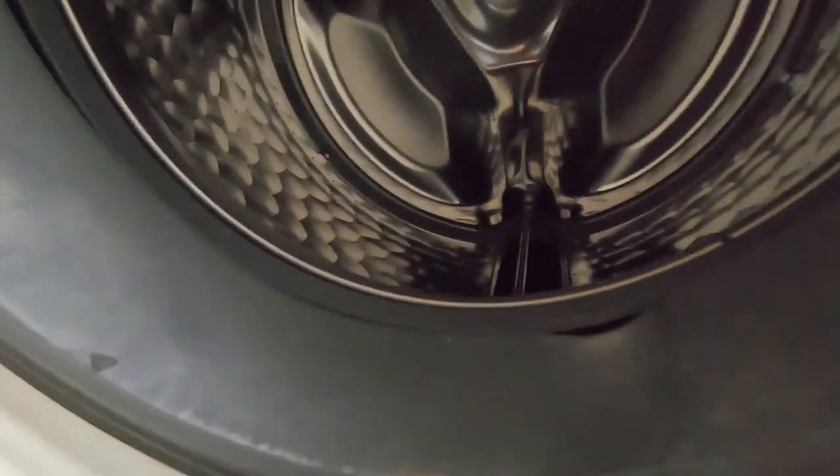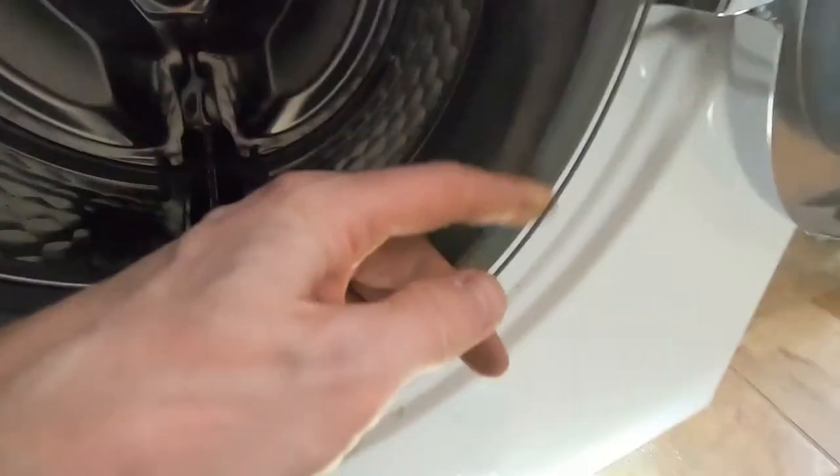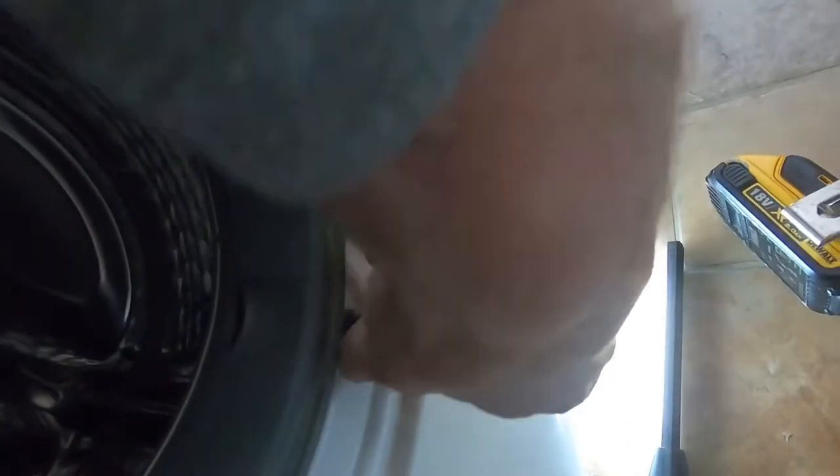Under the washing drum there is a spring you can take out with the screwdriver. Take the metal ring off of the gasket around the washing drum. There is also a 10mm bolt you have to loosen.